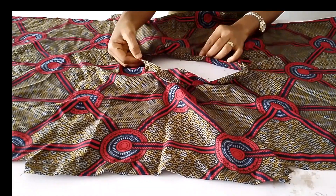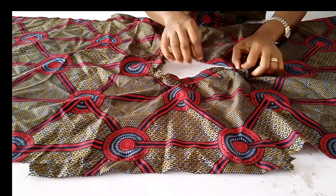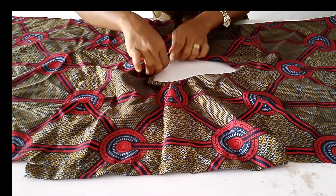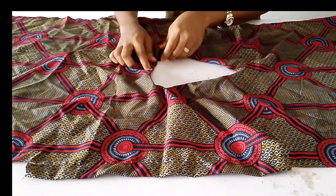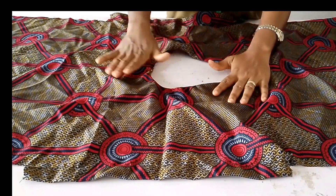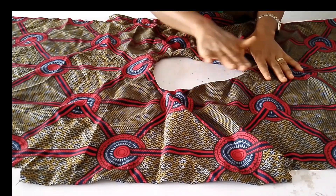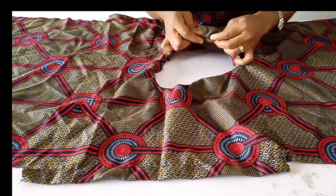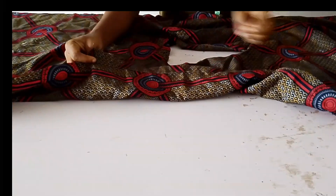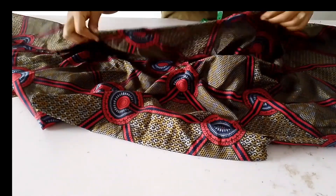I already made the blouse — the booboo part of the baggy. This is the bias I've run through it, I've topstitched it, and I'm going to be adding hem gum to this later on. If you don't want to use hem gum you can stitch it twice and sew it round — that will be all for the neck part.